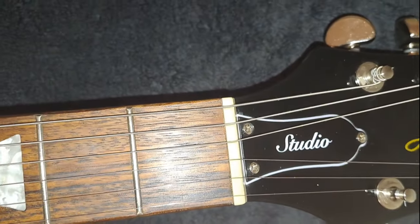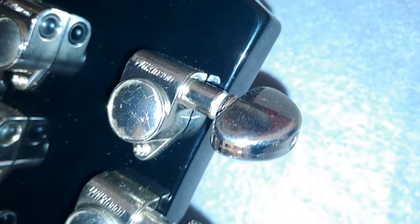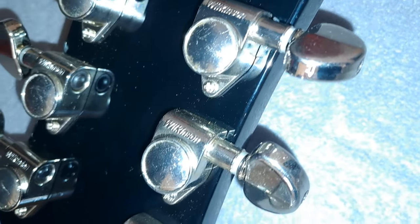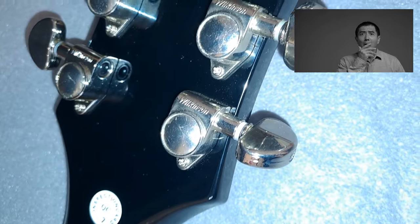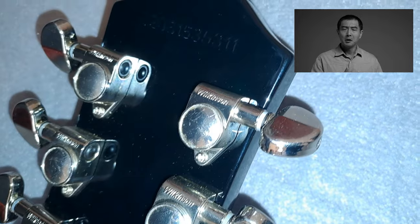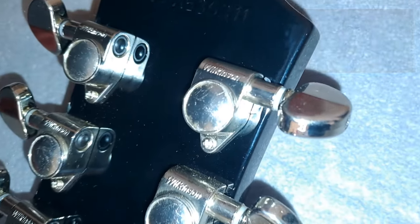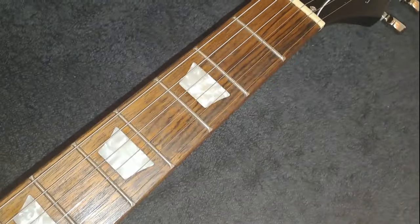Bell-shaped studio cover. What differs on this one from the specifications on their website is that they state Grover tuners, but you can see that these are actually Wilkinson. They do work really well — they're really, really good tuners and look exactly the same as Grover tuners, but they're not Grover tuners. That's part of them changing some product specs to meet their quality and availability of materials.